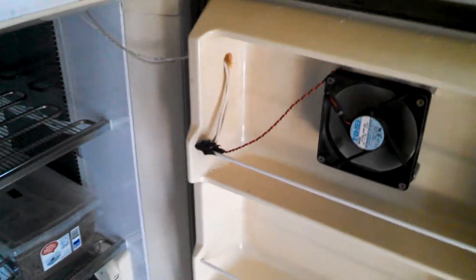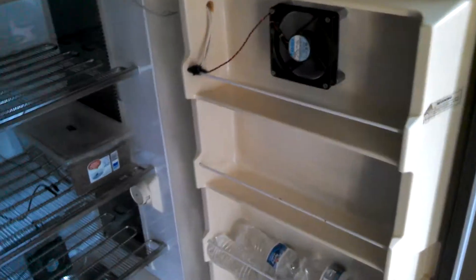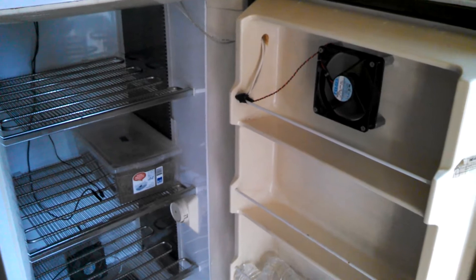Of course, just hobby breeders here, so we don't have a big walk-in incubator like the guys that do this for a living.